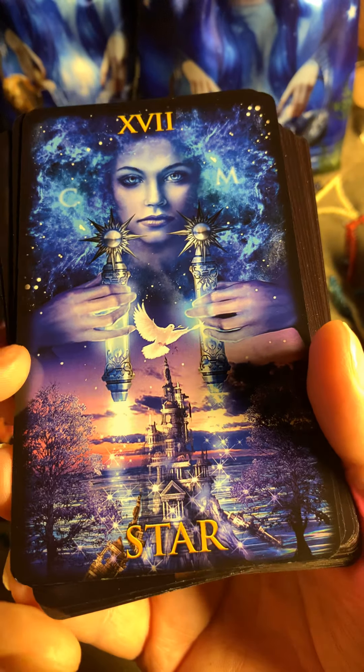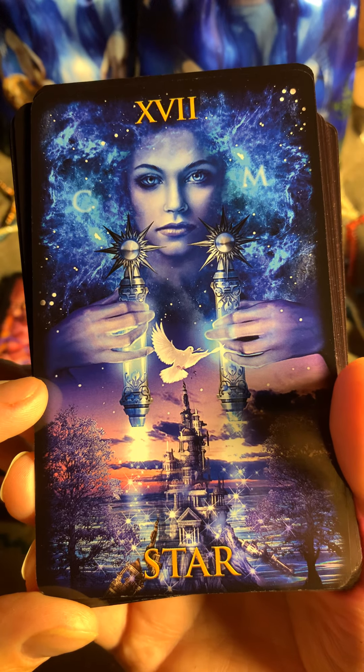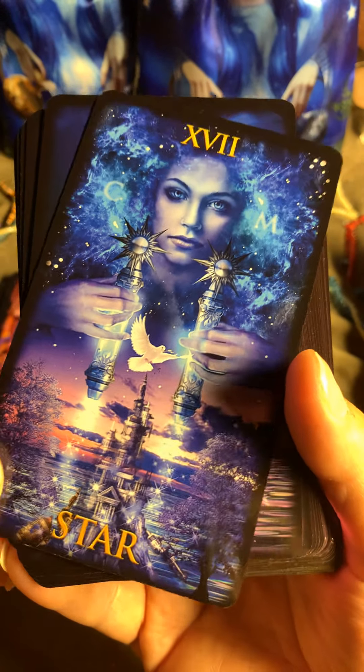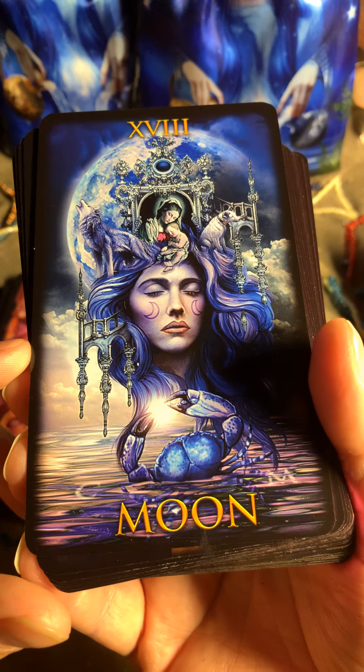Oh, look at the Star — outstanding! Wow, Ciro Marchetti. Here's the Moon.